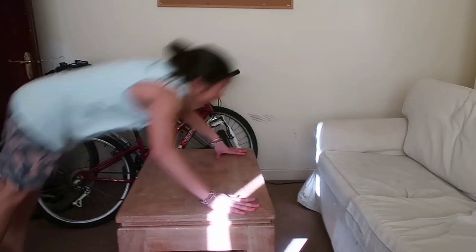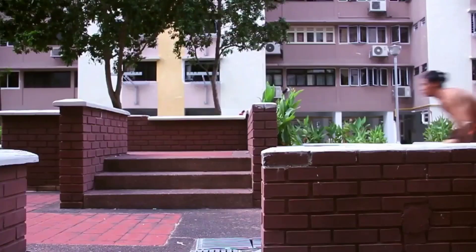Continuing with our house parkour series, we have Sifu right here teaching you how to do a floor kong. Kong is a very essential movement in parkour which enables you to overcome obstacles just like all these. So without further ado, here's Sifu teaching you how to do a floor kong.